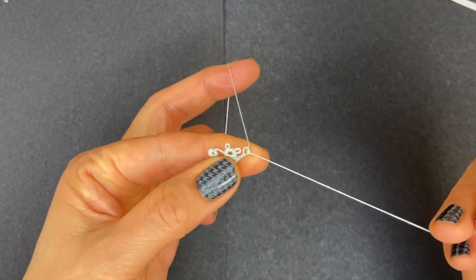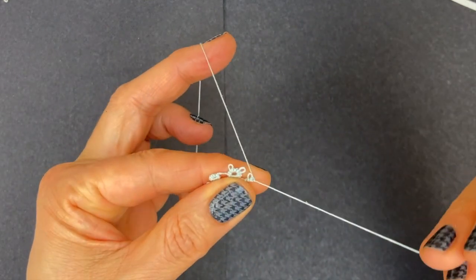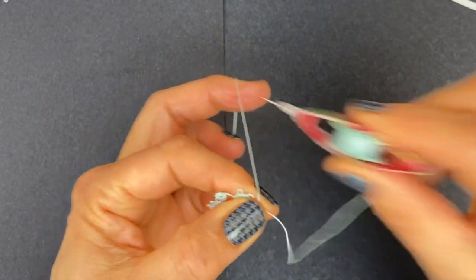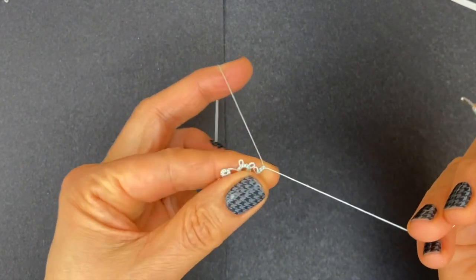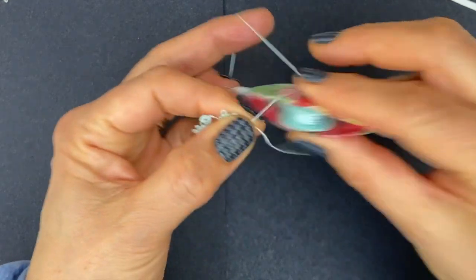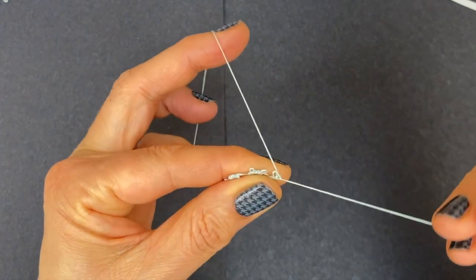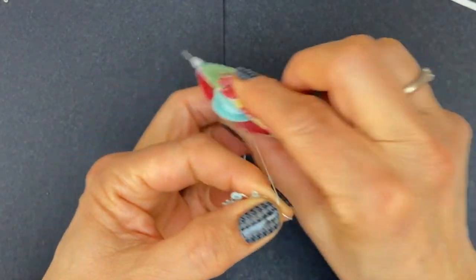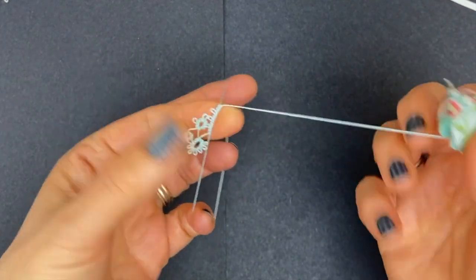Three more stitches: one, two, three — and the last picot of this ring — one, two, and three stitches. Close the ring.